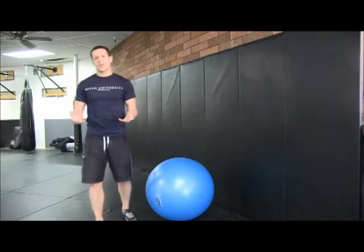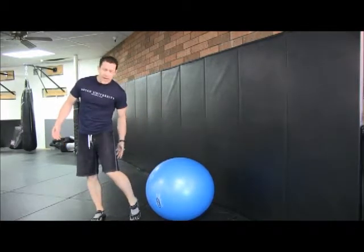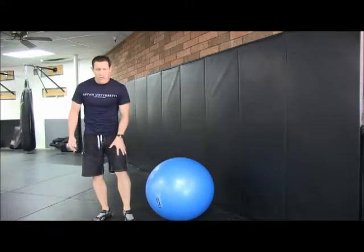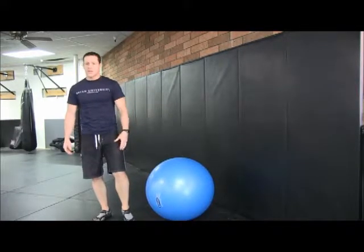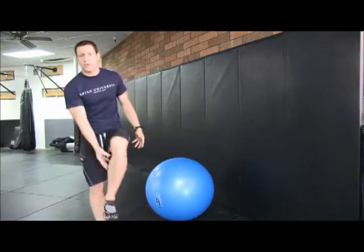To be more specific, you have your gluteus maximus, you have your hamstring muscles, which is your semimembranosus, semitendinosus, biceps femoris. You have your quadriceps, which is vastus medialis, vastus lateralis, rectus femoris, and you have your gastrocnemius for your calf.